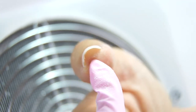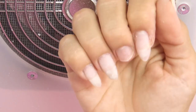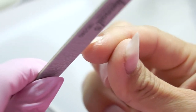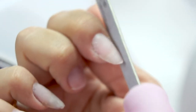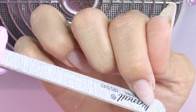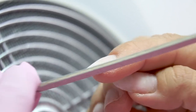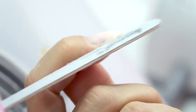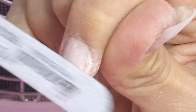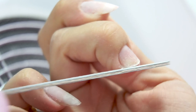The transverse arch on my thumb is curved, so I'm going to fix this problem as well. Shaping the nails into almonds — I'm using a 180-240 grit file for this, placing the file under the nail plate to remove the length. Usually I shape clients' nails after the manicure. However, my cuticle is thin and not overgrown, so I can give a shape to my nails at this stage. Now I'm smoothing the transition from the natural nail to artificial material, removing small peelings and matting the surface. Completely removing the free edge on my middle nail so I can easily set up a paper form.